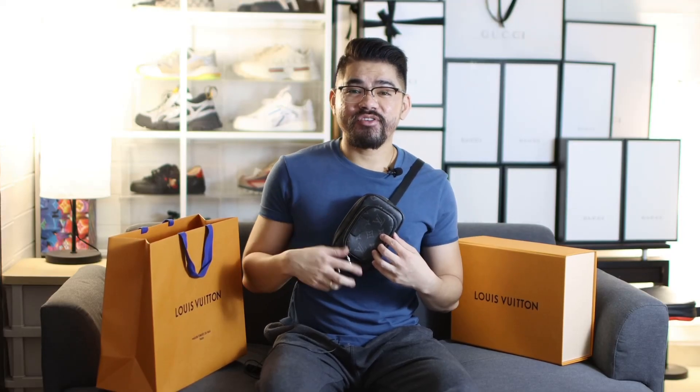You can wear it like this, or you can put it in front of your body, or you can wear it as a sling bag, or even you can use it as a pouch.